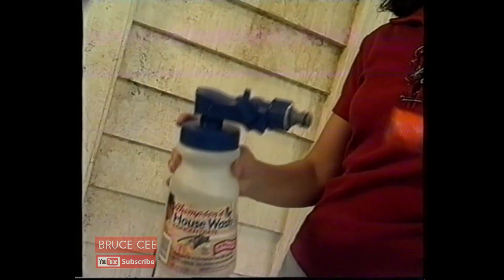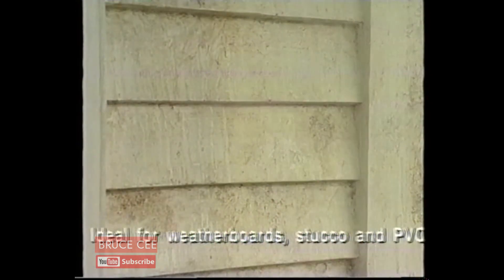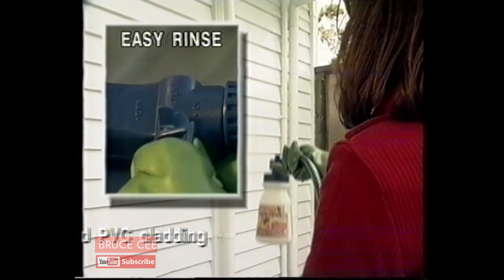The best way to save on house repair cost is regular maintenance. With Thomson's House Wash, you're off to a good start. Just spray on and dirt and grime are simply washed away.